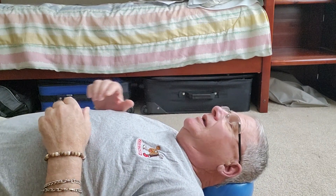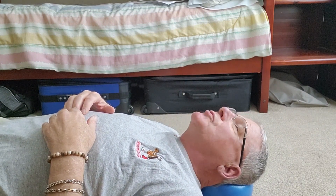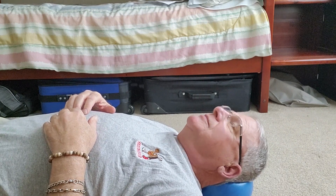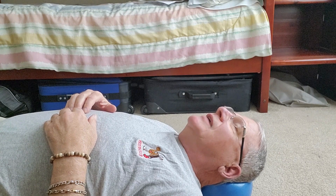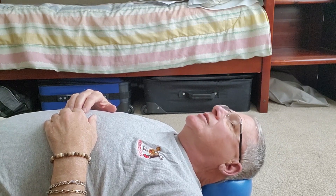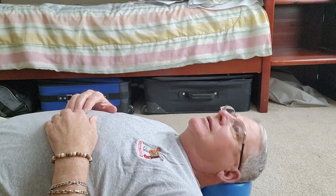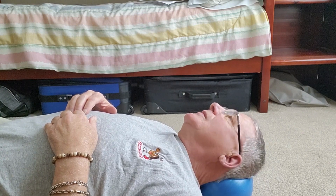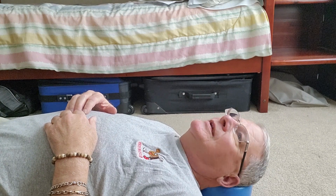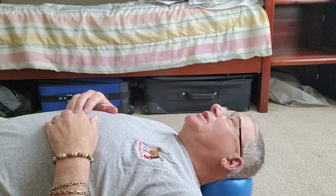The final two exercises involve this ball that fits behind my neck when I'm on the floor. For five minutes I do an up-and-down motion like shaking my head yes. At the end of those five minutes, I move my head side to side like shaking no, also for five minutes — just back and forth, not pushing it too hard. One challenging thing is that in the evening it's kind of relaxing and I tend to fall asleep, so I have to start all over again.